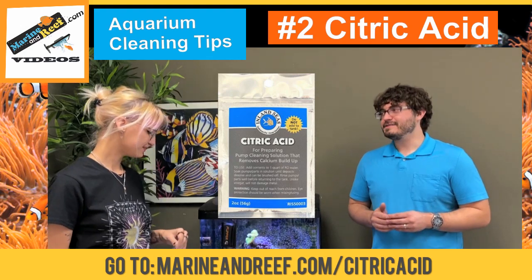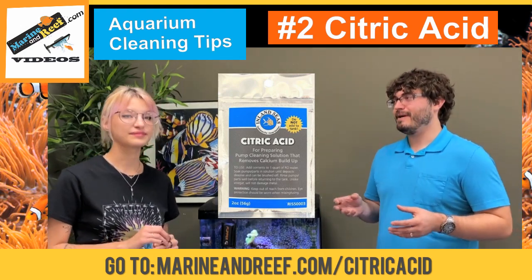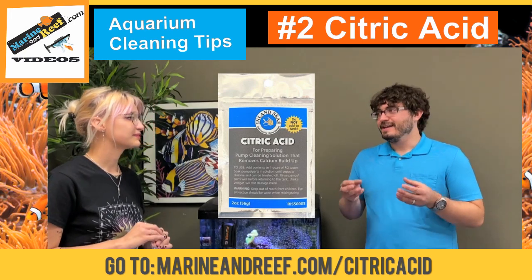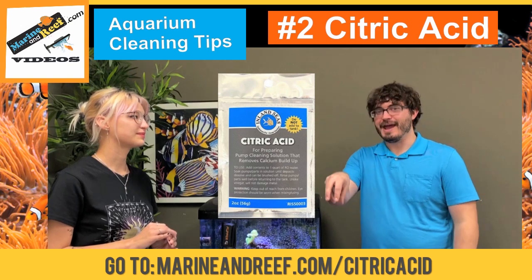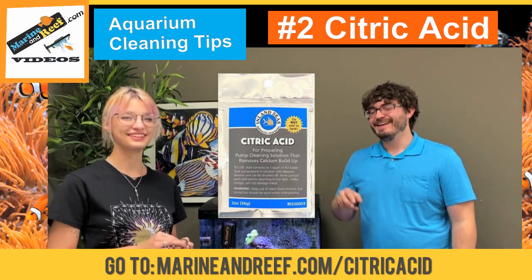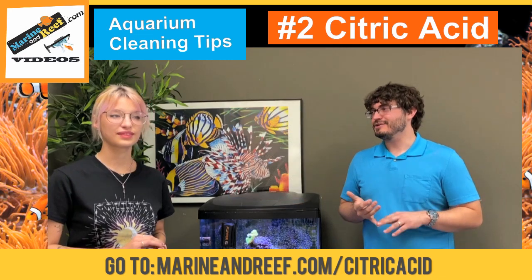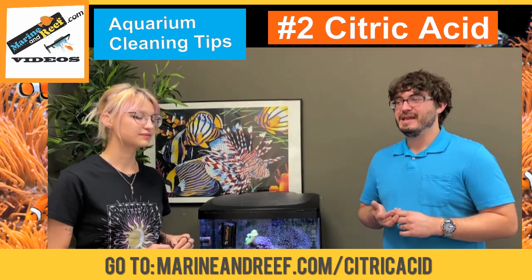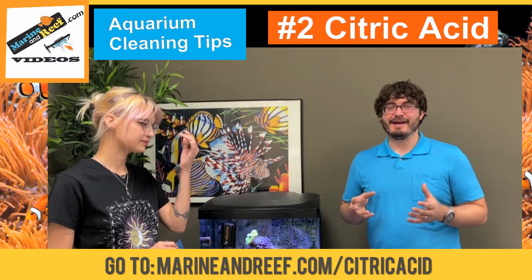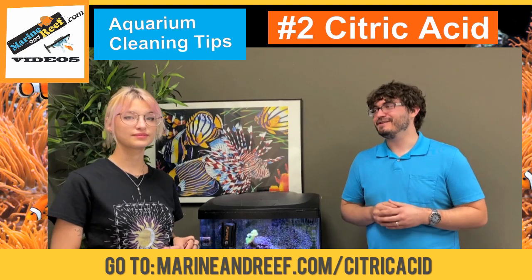Yeah, and I've seen many times working here and also at a local store people bring pumps in and say they're broken. You look at it and it looks like it came out of a nuclear reactor with all the crust on it, because in the aquarium stuff is growing — whether it's algae, tube worms, or even little bits of coral sometimes. And that pump you spent lots of money on to pump a large amount of water will stop pumping that much if you don't clean it.